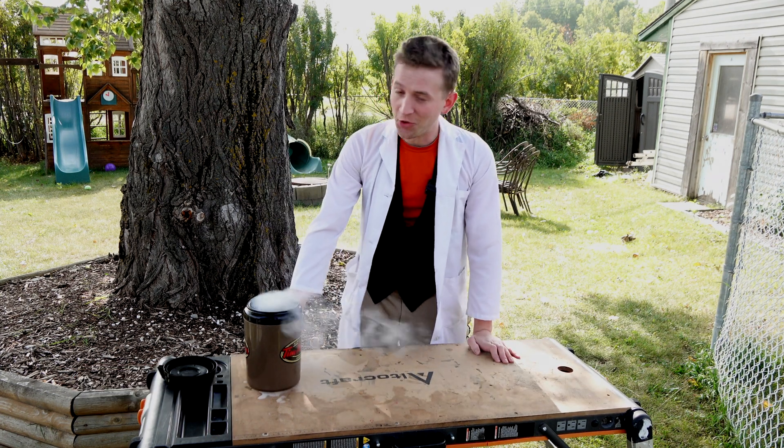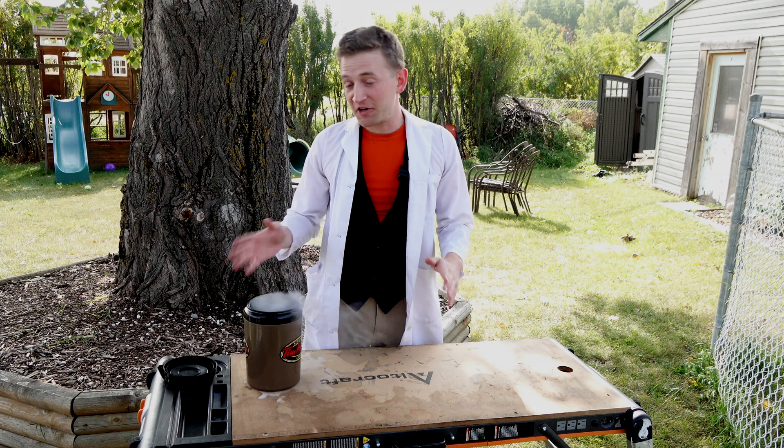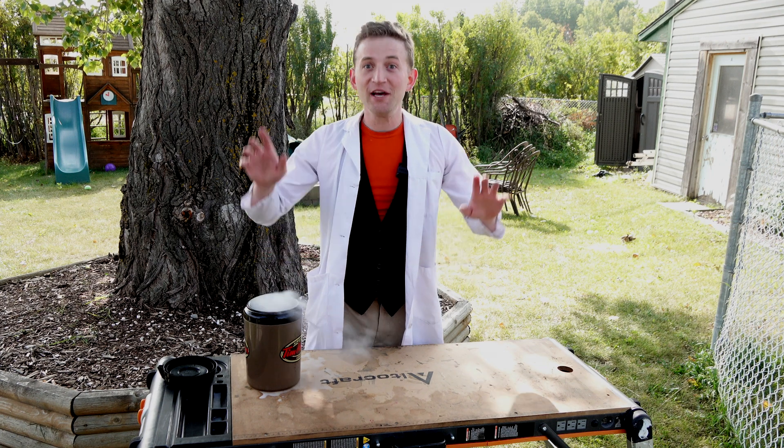Liquid oxygen is notoriously hard to come by, so we're going to just make our own. I've heard it's really a pretty blue color. I'm looking forward to seeing how this all turns out. Let's go.